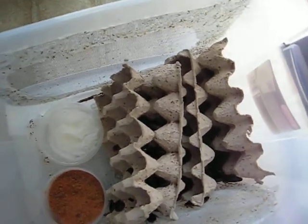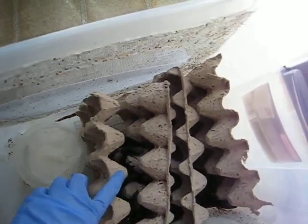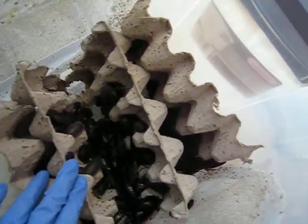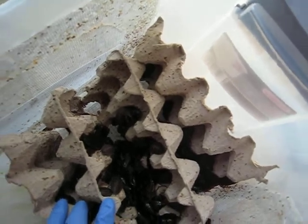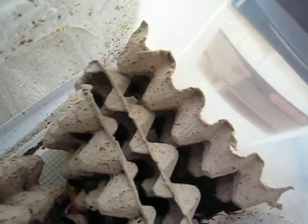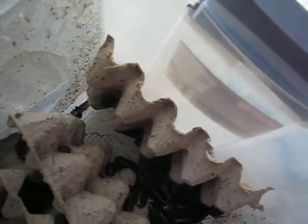I use two 30-quart containers which I put into each other. In the top I cut out part of the bottom and glued in a grid. The little babies fall through the grid. In the top I put about 50 females, 10 males, and some nymphs which I cannot see in here.